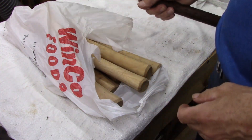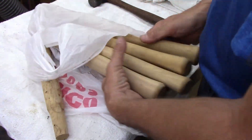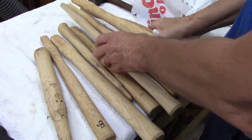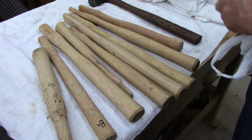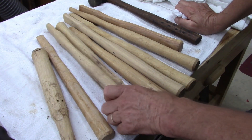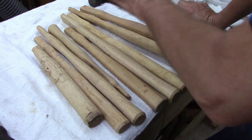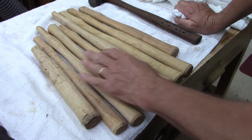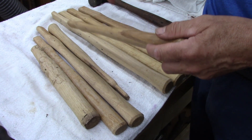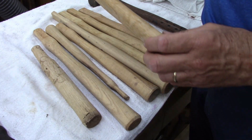There was a guy down there — if you've been pricing hatchet and hammer handles and stuff — I got nine of them, paid thirty bucks, which I thought was very fair. He had a whole lot of them, probably forty. He was going to sell them to me for three bucks a piece, but I had no way to haul them all back.